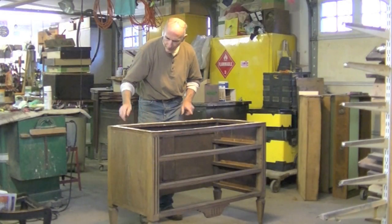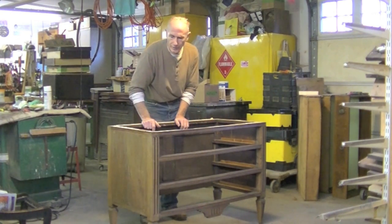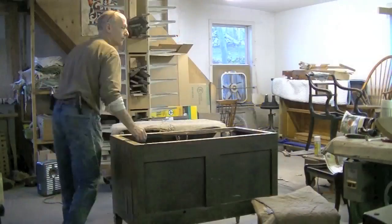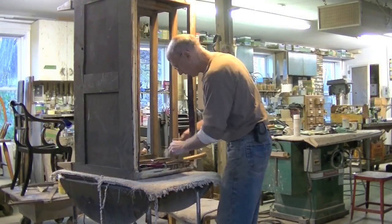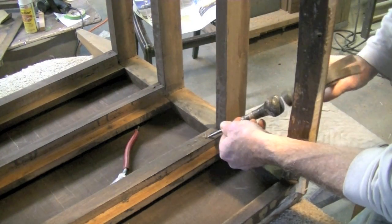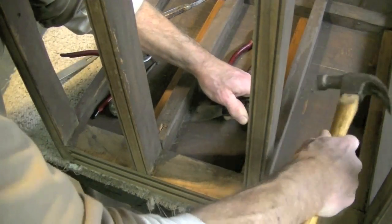After removing the top, I've decided I'm not sure this case is really going to come apart. I don't want to cause any damage, so I think I'm not going to take the case apart after all. I still will remove these drawer guides. I need to have the back of this clear to facilitate being able to glue down the veneer on these sides. So I'm going to go ahead and remove these drawer runners.